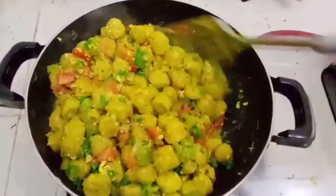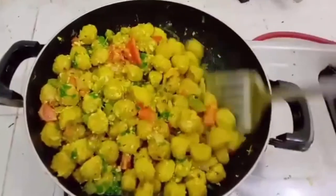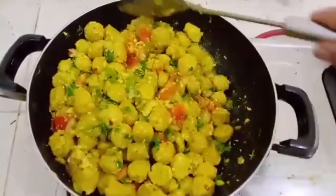Do you love this recipe? If so, please subscribe to my channel, watch my videos, like my videos, and share my videos. Love you all and thank you so much for watching my recipes.